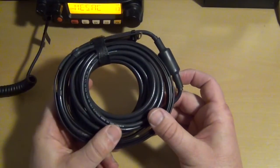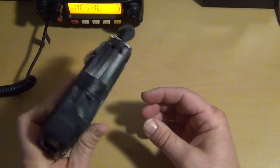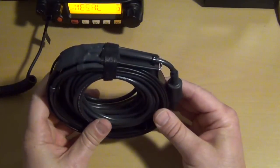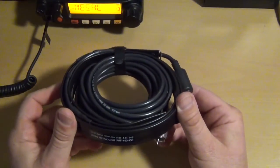I live in an HOA restricted area and I'm in the second story of nothing but stucco. So I'm going to be trying this in various parts of my house to see how well it gets out both simplex and repeater.